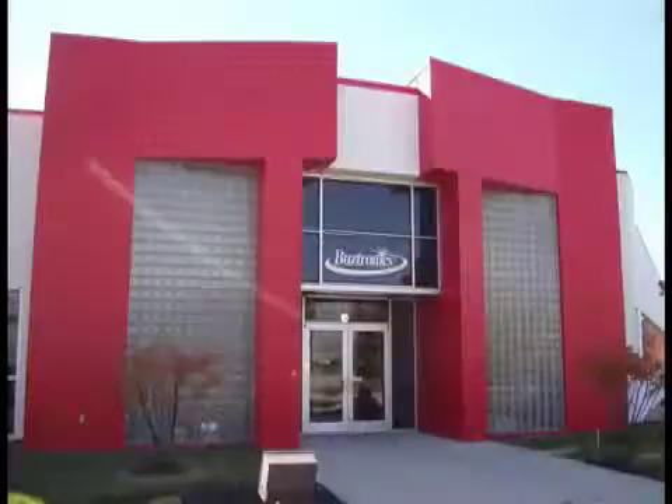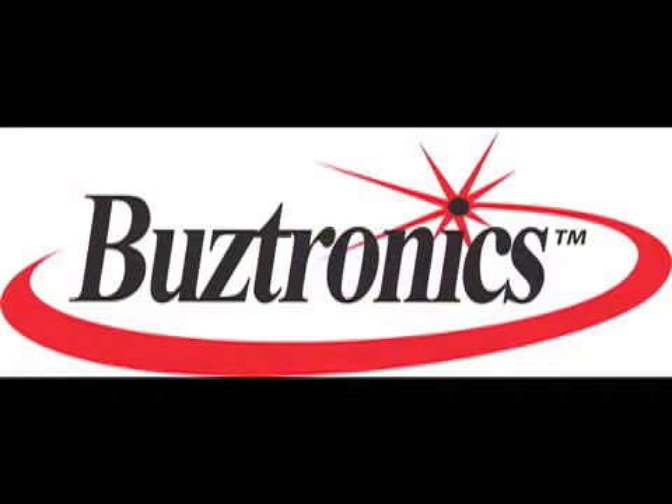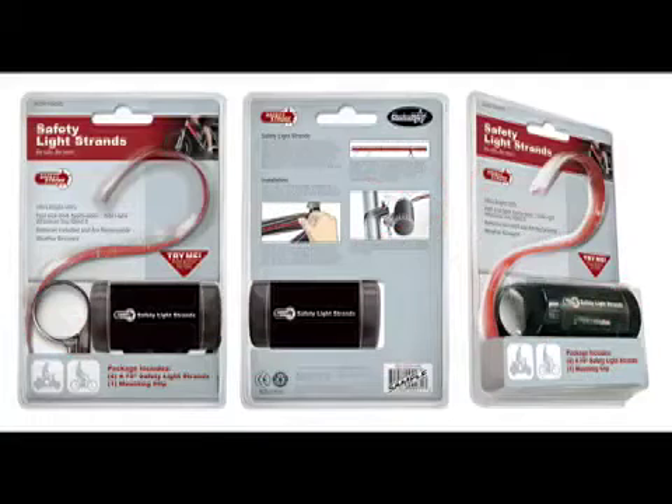Welcome to Buzztronics. For over 22 years now, Buzztronics has been a leader in innovation and in integrating LEDs into many new products. This new product is an LED light strip for bicycles.